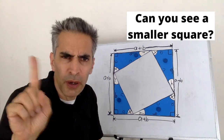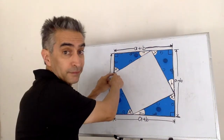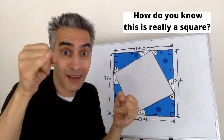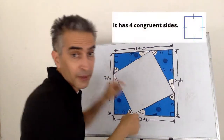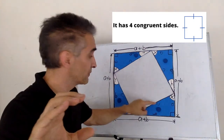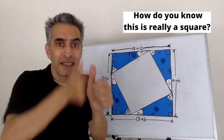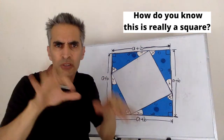Can you see a smaller square? Right here. How do you know that this is really a square? Notice that each line here all measures C — C, C over here, and C over here. They're all the same size.